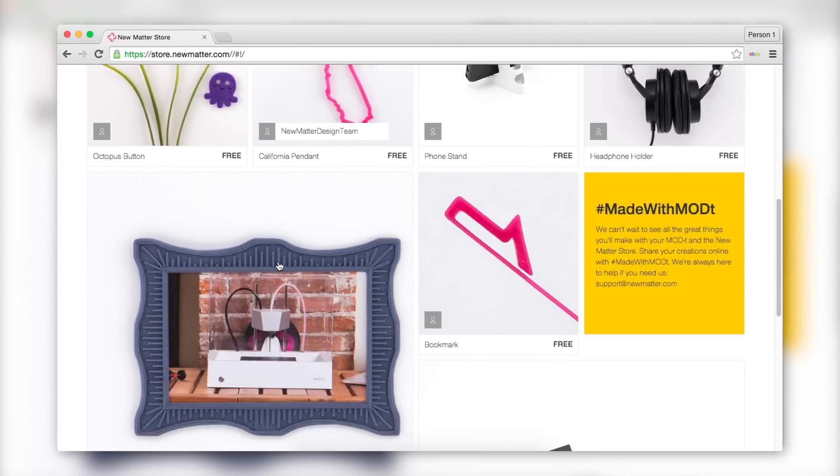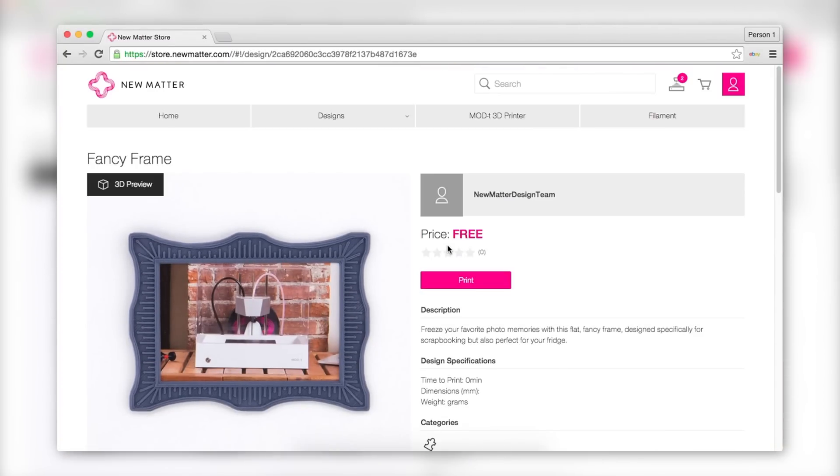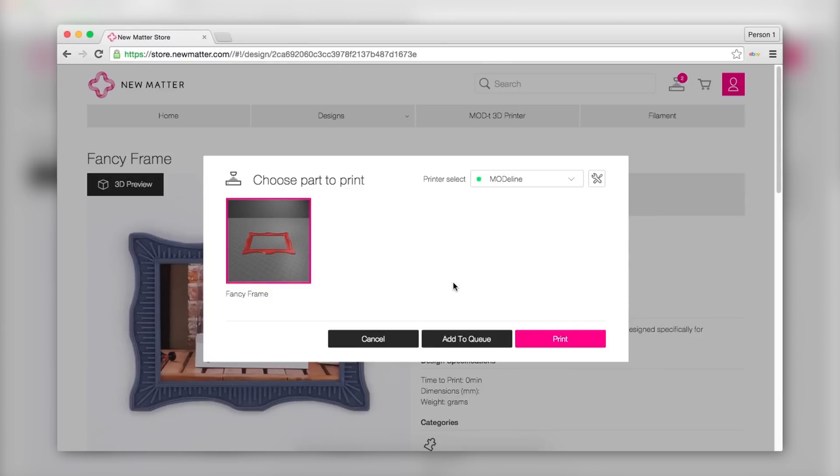Imagine when you're browsing the iOS App Store or the Google Play Store to download an app — 3D printing with the Mod T is pretty similar. You search through the store, you find the print that you want, you hit download, and it'll download it to the Mod T printer, and it'll start printing. That easy, that simple.